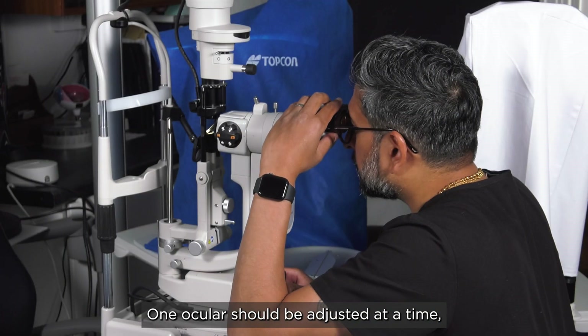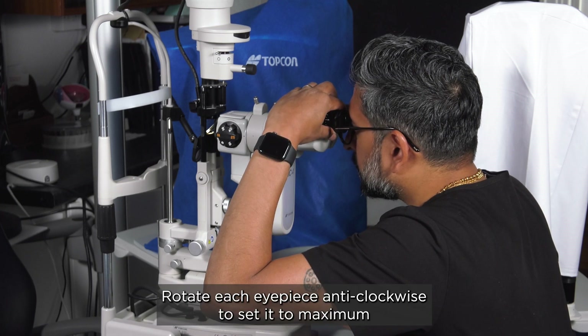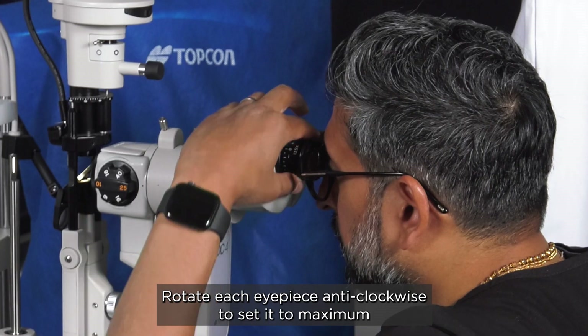One ocular should be adjusted at a time, so close your other eye while doing this. Rotate each eyepiece anti-clockwise to set it to maximum positive power, giving a blurry view of the focusing rod surface.